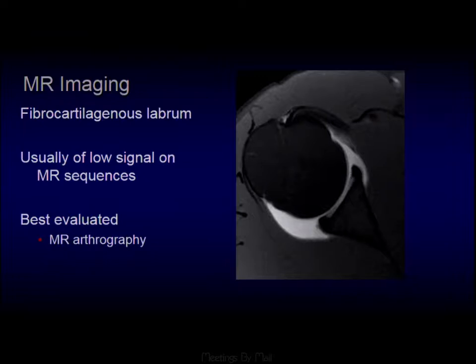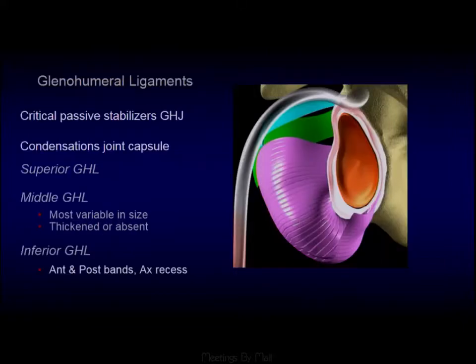In our practice, we do MR arthrography for these and find that it's very well seen. The labrum should be a nice low signal triangle on all MR sequences. The glenohumeral ligaments — to me, the superior and middle glenohumeral ligaments are really there to confuse you. It's really the anterior band of the inferior glenohumeral ligament that is the most important for stability.